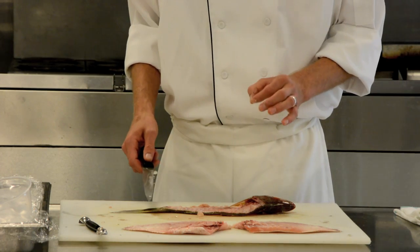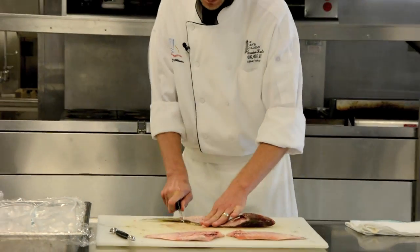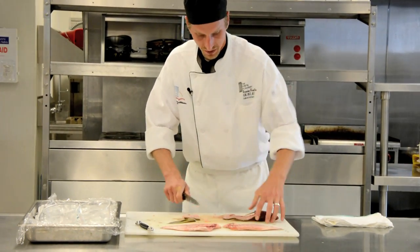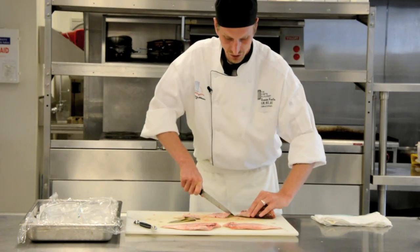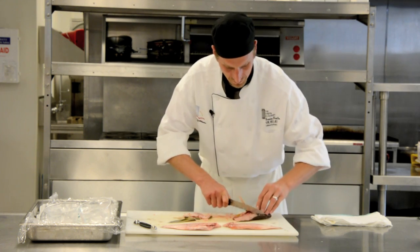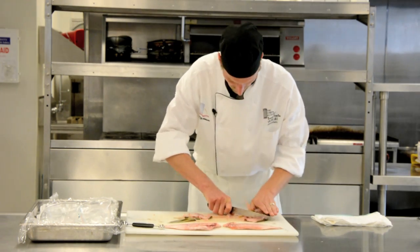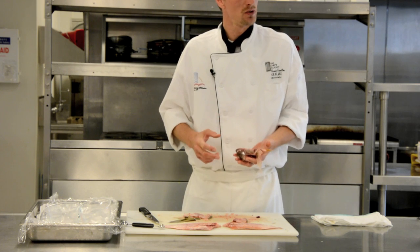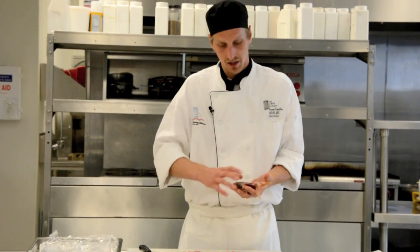For stock, our bones should be two to three inches long — two to four inches, right around there. So I take my knife and cut through that bone every two to four inches or so. It doesn't have to be precise; we're just trying to make sure they're small enough to get as much flavor out of the bones as possible. I'll cut one more time right behind the head. Now that I removed the eyes, the head can be used as well. Typically we don't want too much skin on our bones when we make stock, but a little bit is okay.